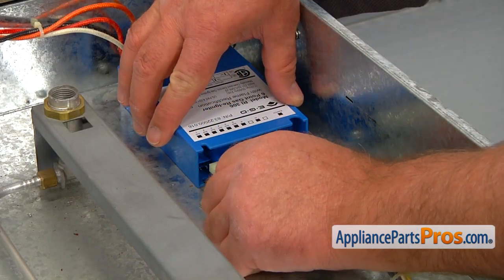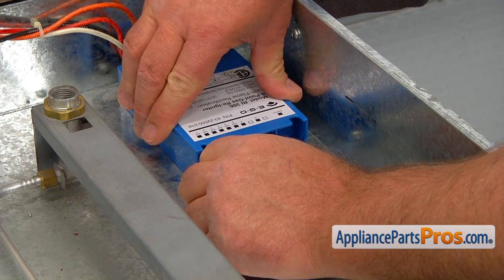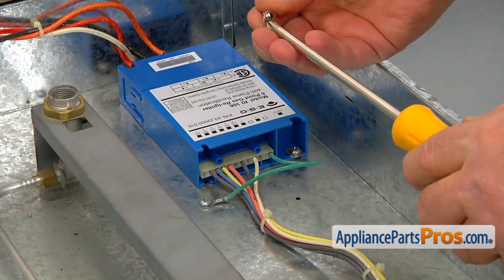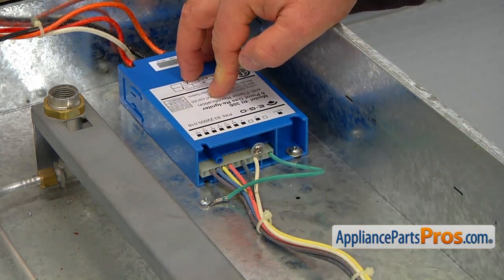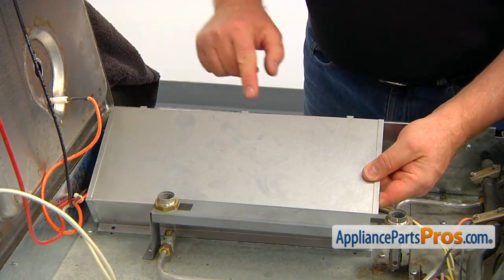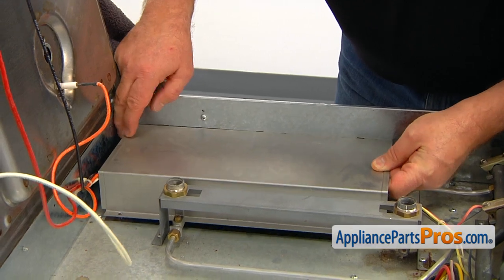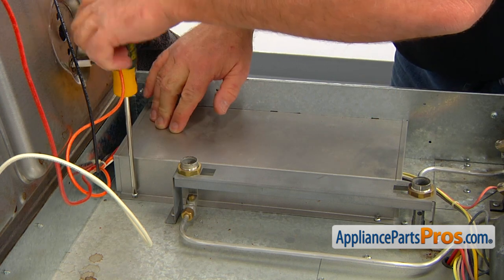Now we can connect the power plug — make sure all the pins are engaged and push it in all the way. Then we're going to secure it with the Phillips screw and the plastic washer. Now we can install the cover back on, making sure these three tabs go into the three cutouts, and secure it with two Phillips screws.